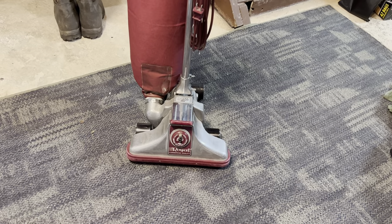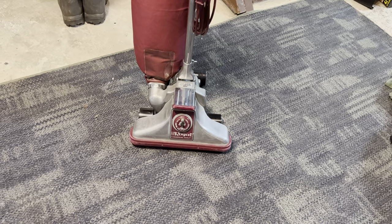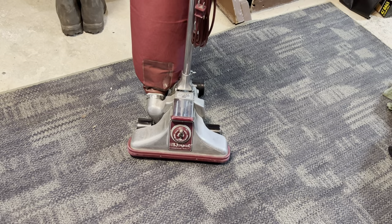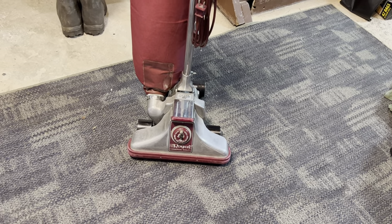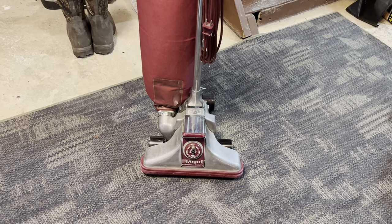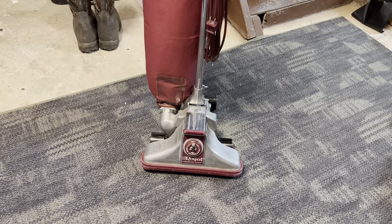It does run very well but needs a new belt, so the brush will spin when the nozzle isn't touching anything but stops pretty quickly. I'm sure this machine hasn't been used in decades. Now, here's where the story comes in — I ordered this from Facebook Marketplace.